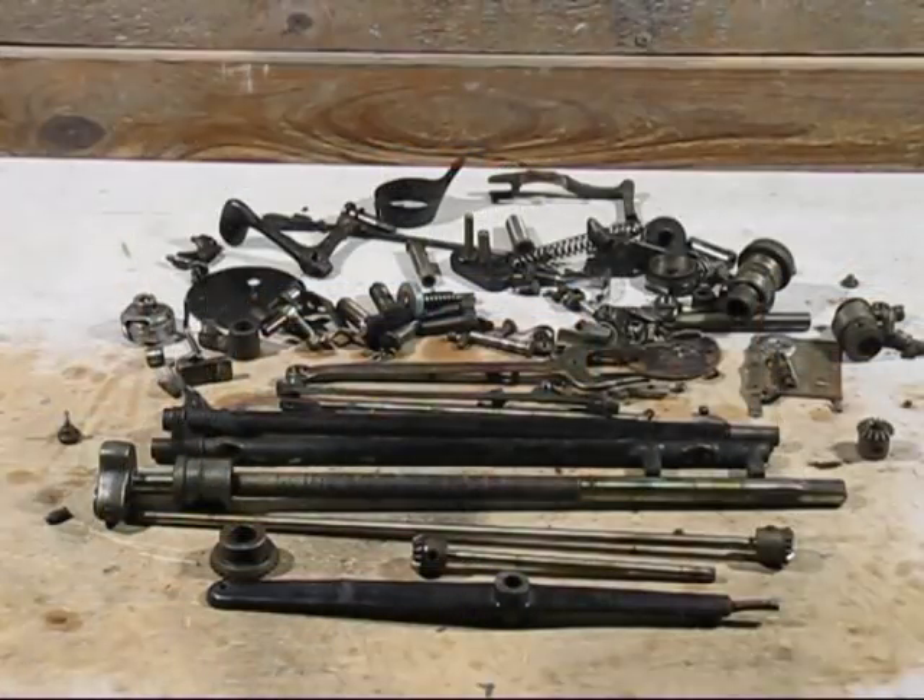The sewing machine has been dismantled and as you can see there are lots and lots of nuts and bolts, screws, shafts, pins, and other bits and pieces. But there's one thing that I really like taking these apart for, and I'll show you in the next clip.